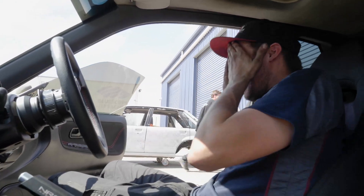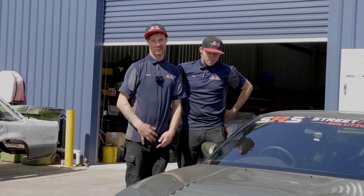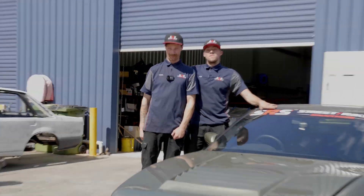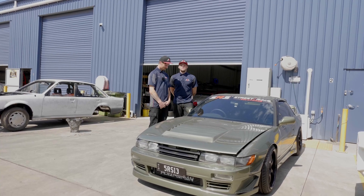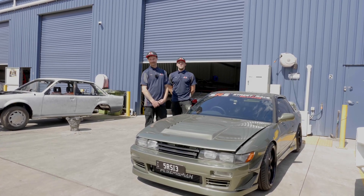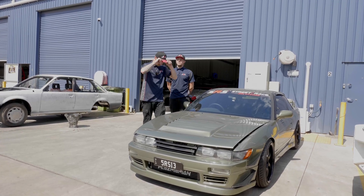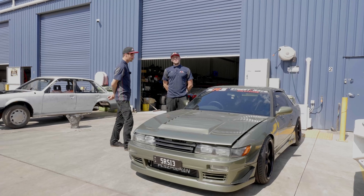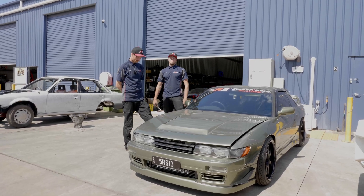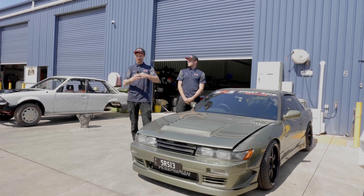If you like the look of this nice little green car, consider subscribing because there's a full build video coming on it soon. If you like SRS, subscribe. If you really enjoyed this video, drop a comment down below saying 'I really enjoyed this video.'